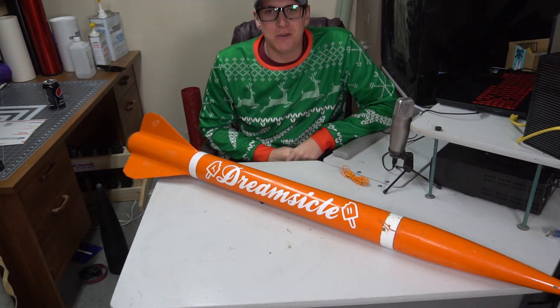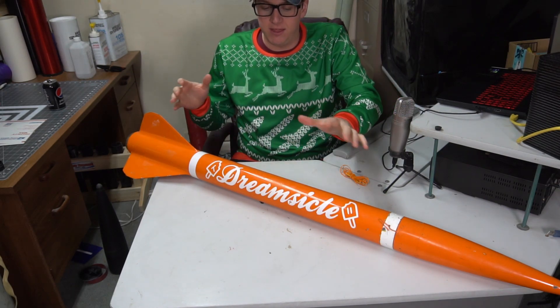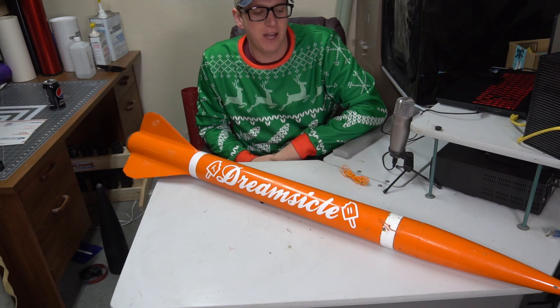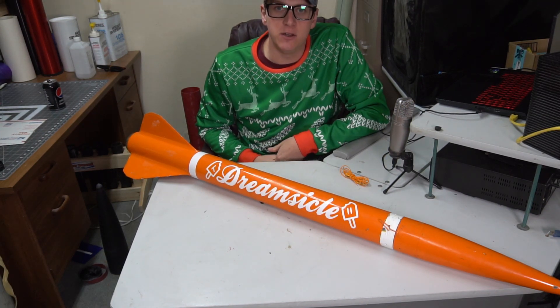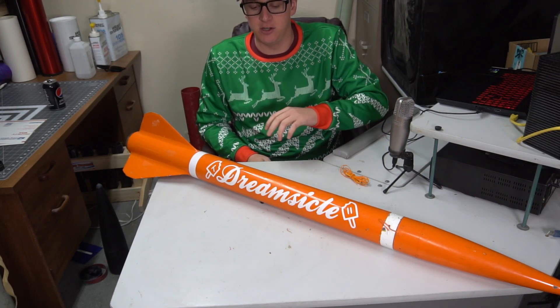What is up everybody? Thank you so much for tuning in to another episode of Rocket Vlogs. My name is Brayden and this is my Wildman 3-inch Punisher, DreamSickle as I've called it. Somebody requested that I do a video explaining how I set up my head-end dual deployment with the e-match in the tip.